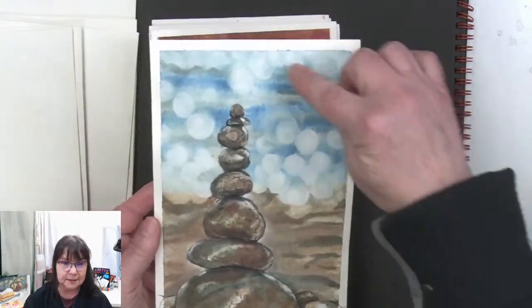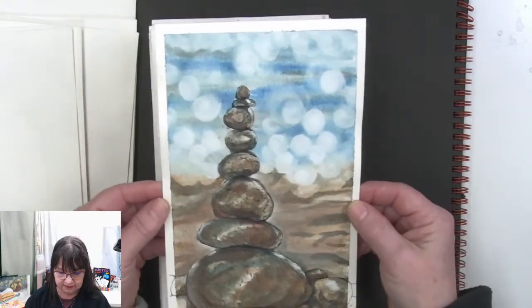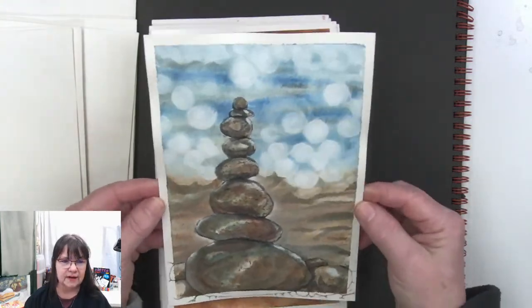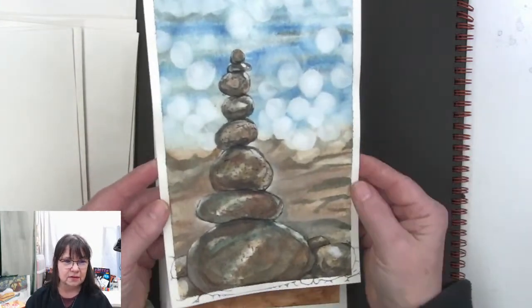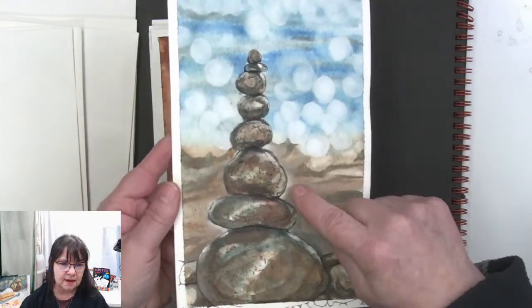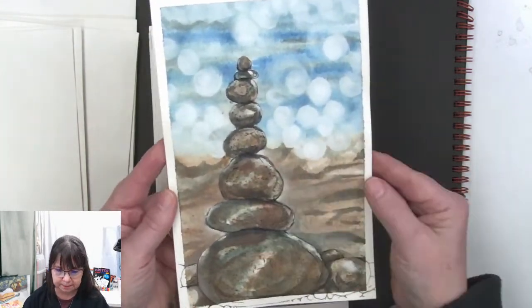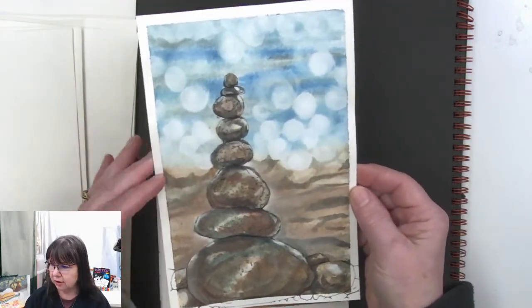First time we did the bokeh in this series — this was really fun. It gives that super sparkly look to those zen stacked rocks. This was one where we went afterwards and put some of the actual pen lines back in. It was gouache and watercolor.